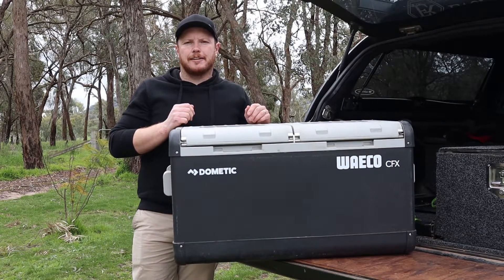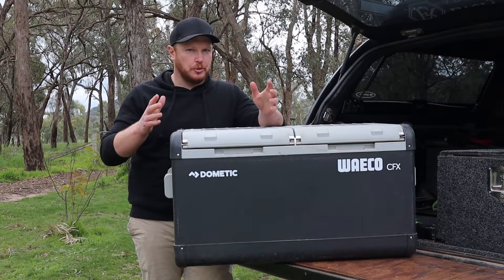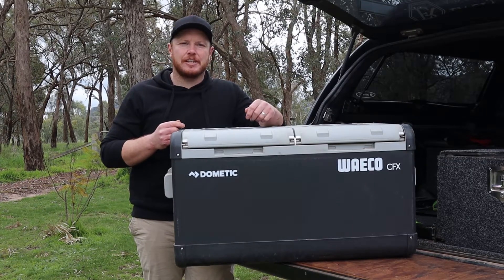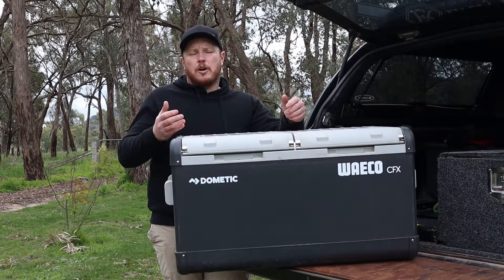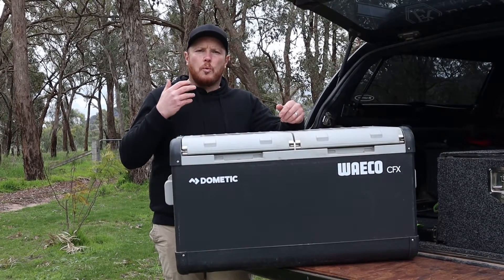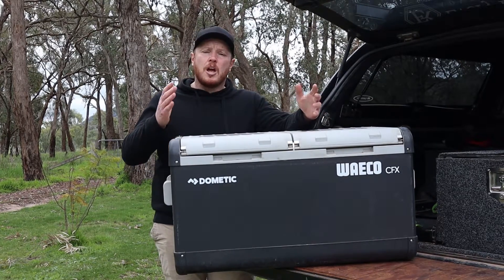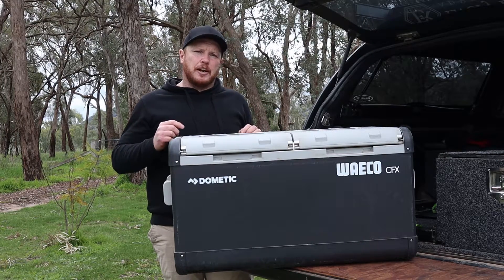Then you can go and put it back in the car. What kind of mess have you come across inside of your fridge? I'm sure there are plenty of horror stories out there — let me know in the comments, I'd love to hear them. The drain bungs designed into the Waco CFX 75 dual zone fridge freezer make this, in my opinion, one of the easiest and best fridges I've ever had to clean. I'm going to go and finish putting this fridge back in my ute, and I'll see you in the next video.